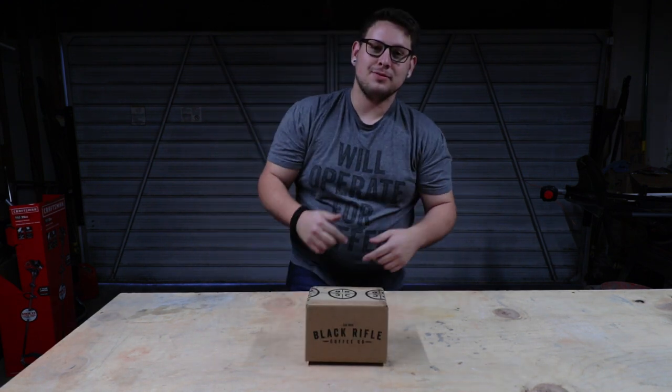All right guys, what is up? Today we got a Black Rifle Coffee Club of the Month box and I'm excited to open it. So let's see what we get.